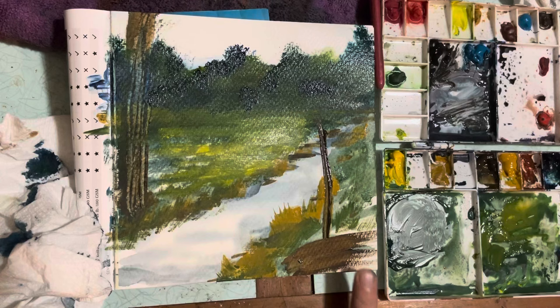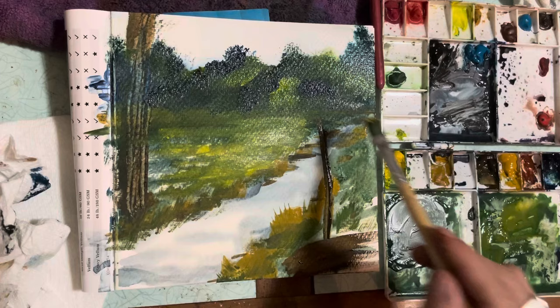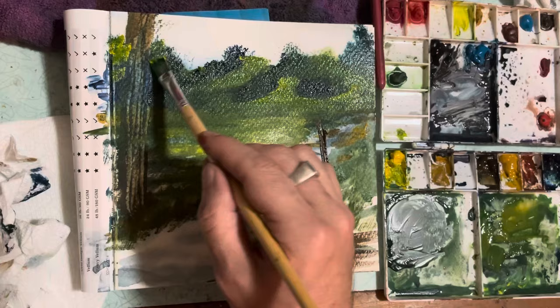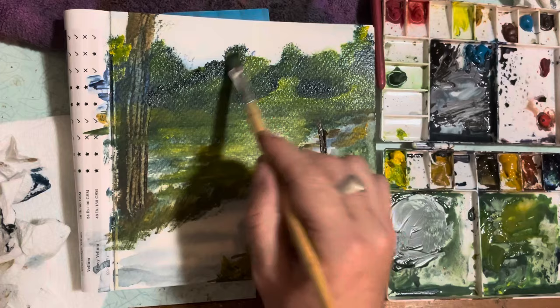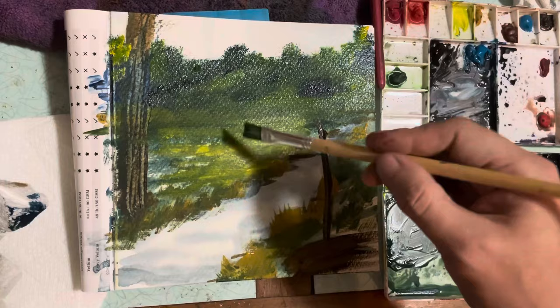Excuse me, I'm still getting over my sickness. I'm lightening up parts of this mountain, and when you lighten up things it also brings in shade. So if you want shade, you don't have to necessarily put anything dark there — you could put something light next to it and it will create shade of its own. I'm basically letting the paint take me to how I want that mountain to look.